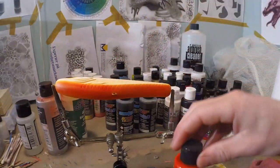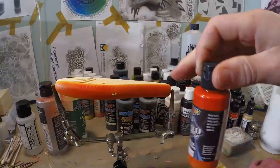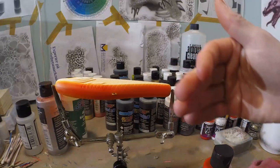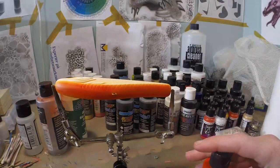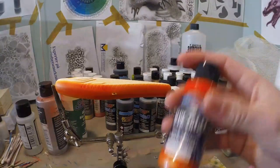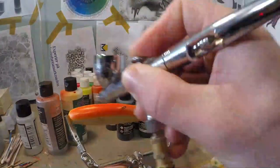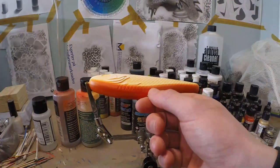Now if you got some wicked pearl orange, you can spray some over there on top of that. If you don't have wicked pearl orange or any other pearl orange, then you can just leave it a little bit more opaque — it's just up to you. I'm gonna use a little bit of the pearl, just dust some orange pearl on there. Alright, so we got our orange belly.